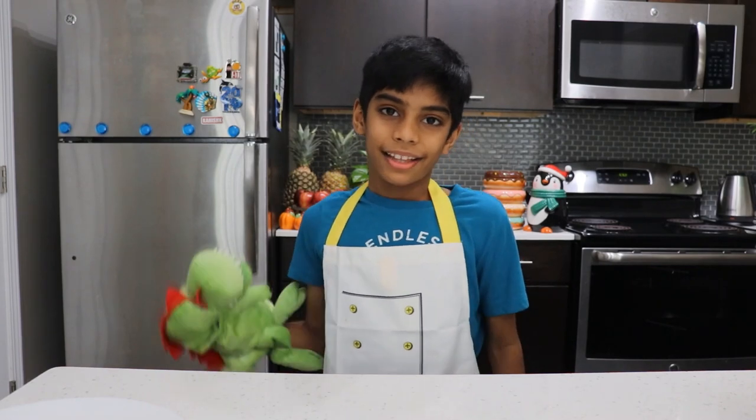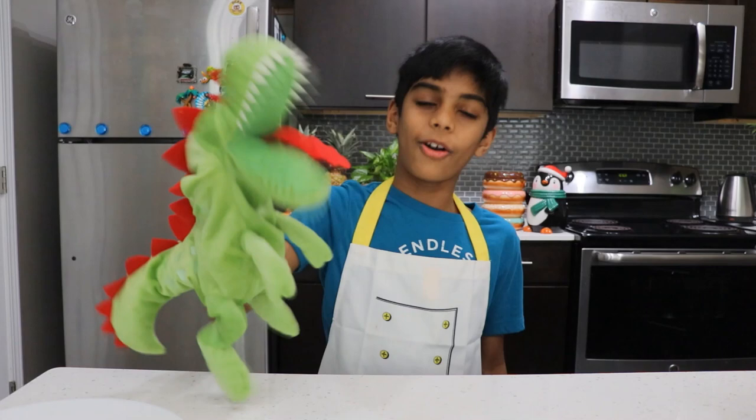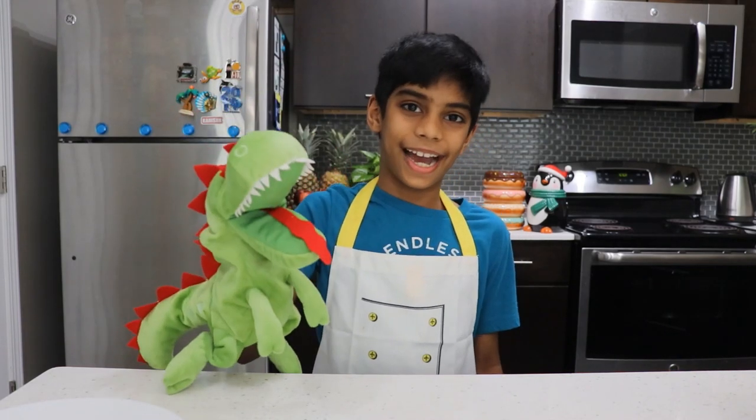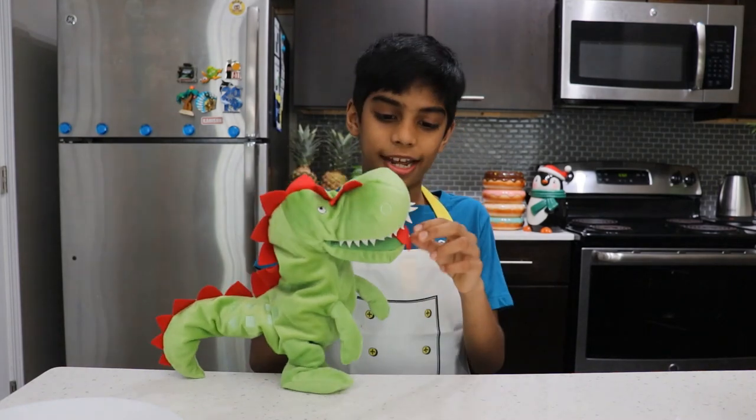Hi friends, this is my friend Mr. Dinosaur. Roar! He said hi to you guys. How was that? Yeah, you're like, hey, that dinosaur can't talk.